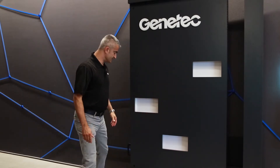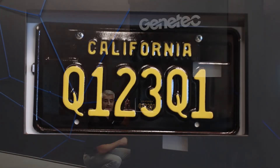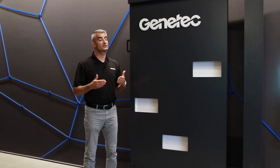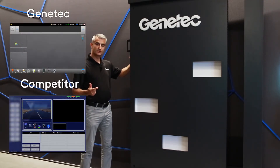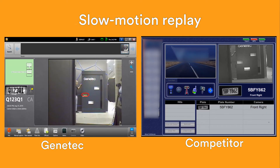For the next test I'm going to introduce a new variable: variety of plate. I have a standard California plate as before, but I've also introduced a California specialty plate. We're going to drop both of these and see how the systems cope with a variety of plates versus plates of the same type. On the count of three — one, two, three. As you can see, the Genetec system managed to capture and read both plates correctly. The competing system was only able to recognize one out of the two plates.